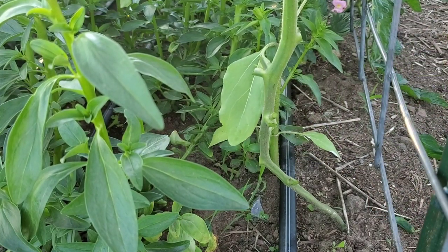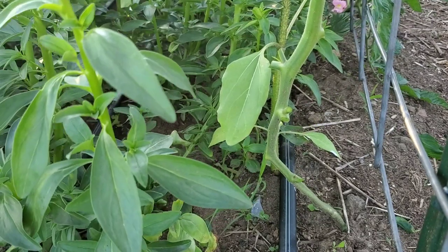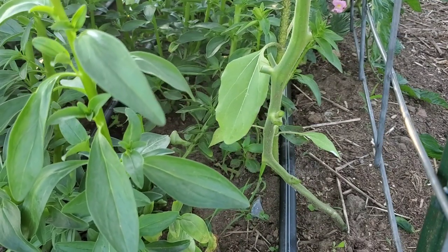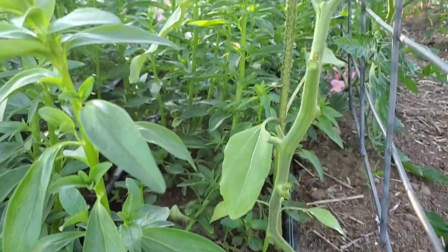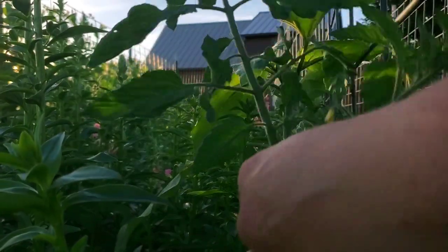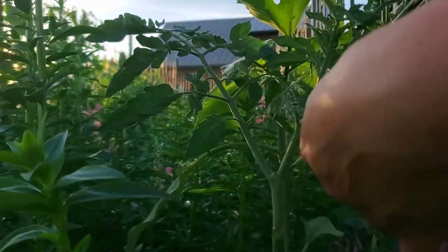Now on a cherry tomato you really don't need to prune all those suckers off — you really want them because that's where a lot of the fruit is going to come from. But where I'm starting here I don't want that much, so I've trimmed it down pretty much to nothing. Up here it's got this leaf, this leaf, and then its growth point.